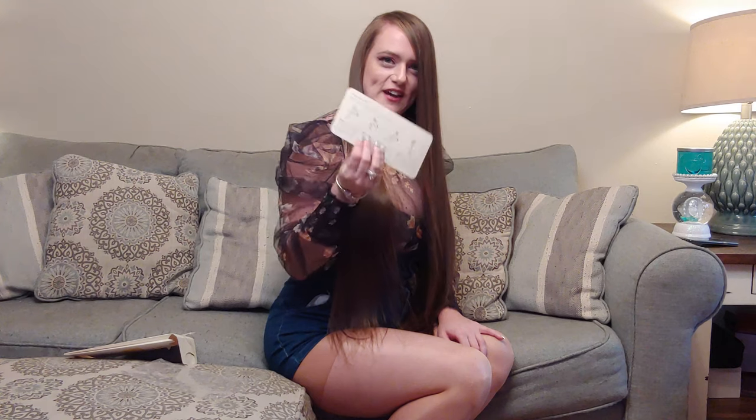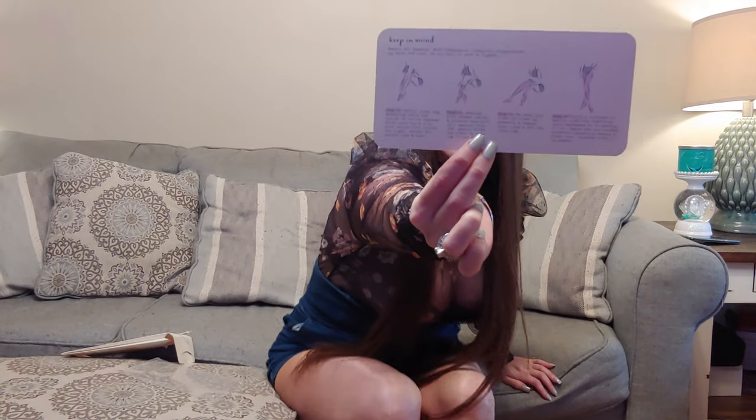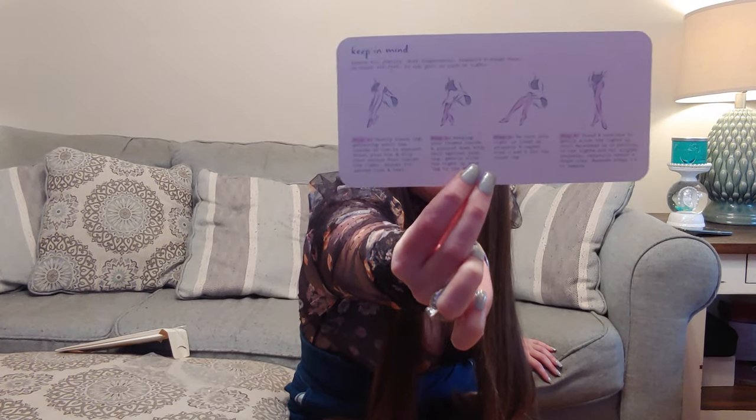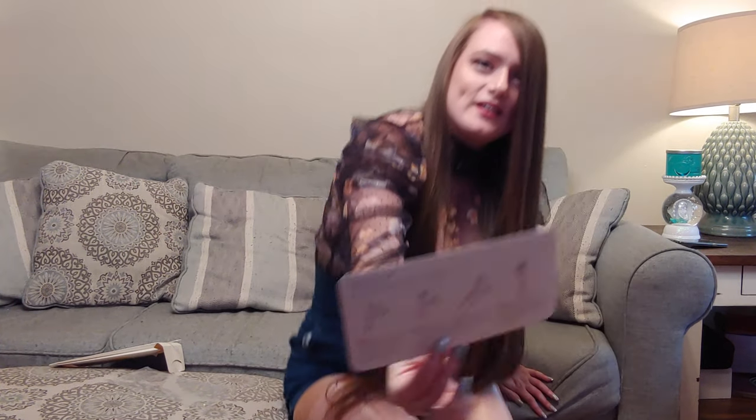Also I'd like to mention they have flashcards on how to put on your hosiery. And I don't know if I mentioned but these are from Target and they're $8.50.